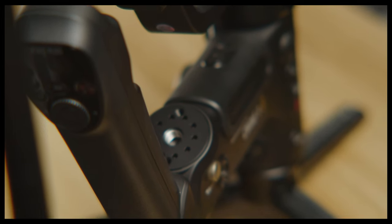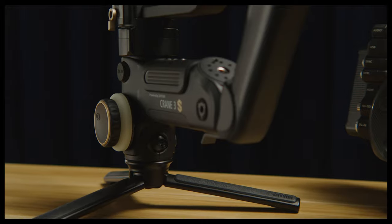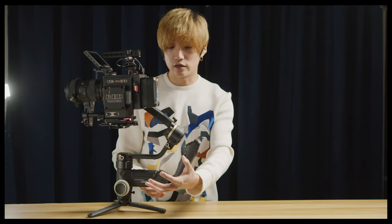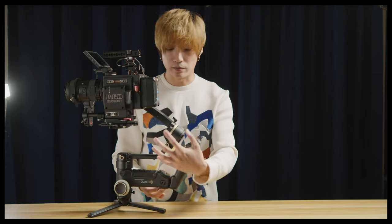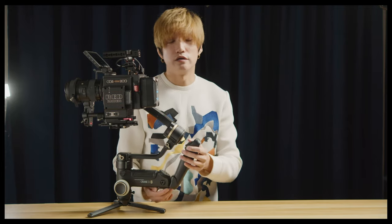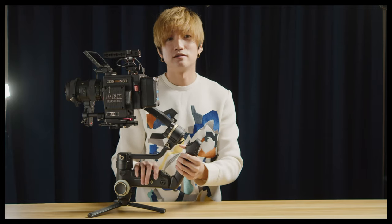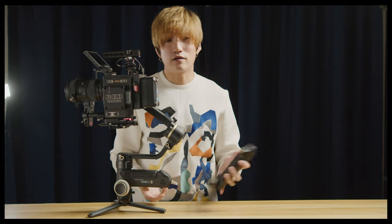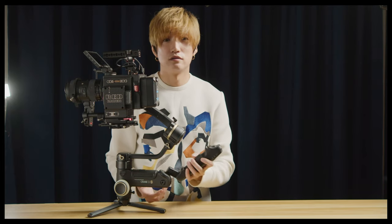The usability of this gimbal is very, very good. You have a lot of mounting options — there are eight mounting points on this gimbal, so you can definitely mount an extension arm for a monitor or a microphone. The handle is also removable — you can take it off and put it back on very easily.